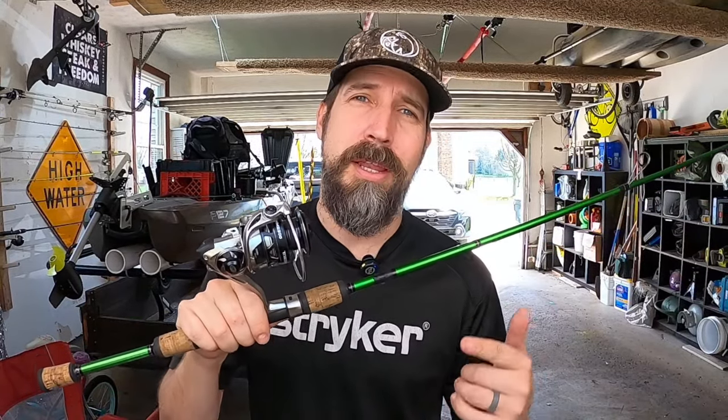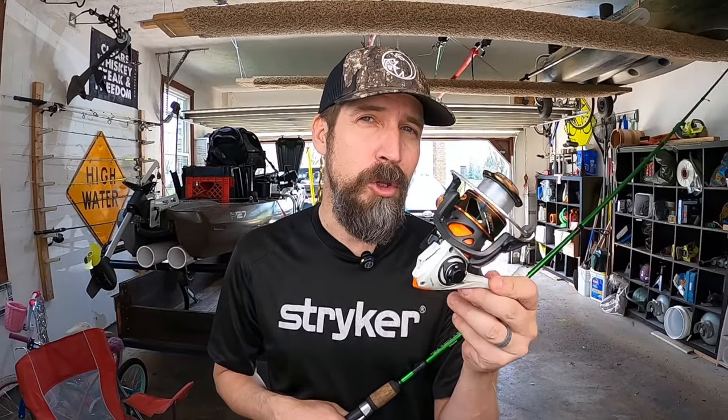If you're interested in upgrading your spinning reel, I have no affiliation with Luse whatsoever but I'll throw a link in the description below. If it's too much money and you're sticking with your budget reel, and you haven't oiled or lubricated it in a long time, I've got the video for you — '11 Places You Should Be Greasing and Oiling Your Spinning Reel' — it has over 50,000 views. Thanks for watching, see you later.